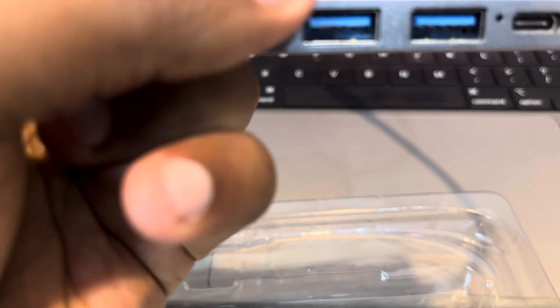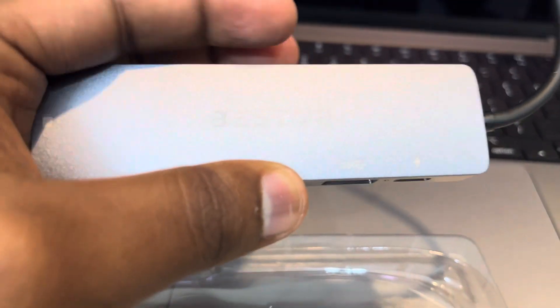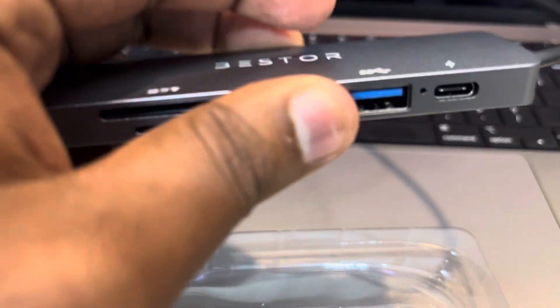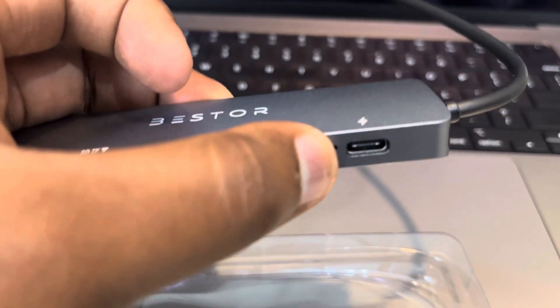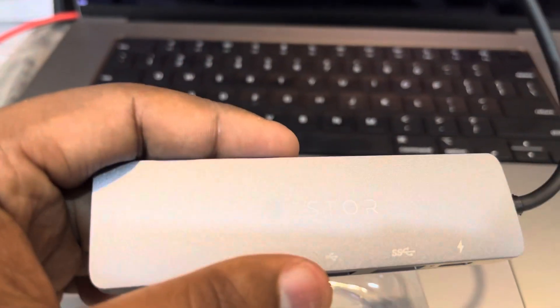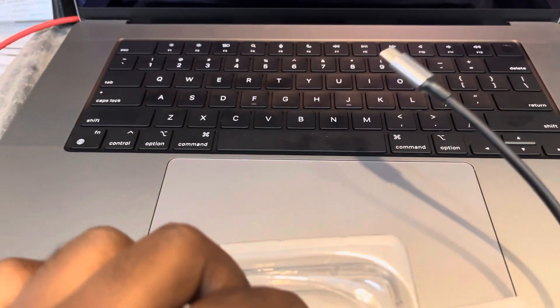This is a normal USB 2.0 slot, and this is a 3.0 slot which is used for connecting to an external SSD. And here we have the PD port — that's wonderful guys. So this is the unboxing of the Bester six-in-one USB-C hub. Thank you guys, stay tuned for more videos to come.